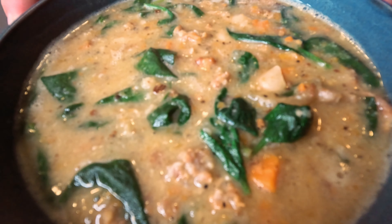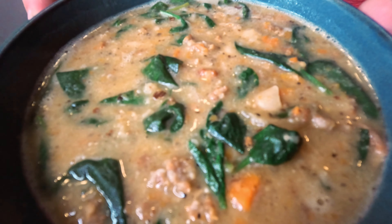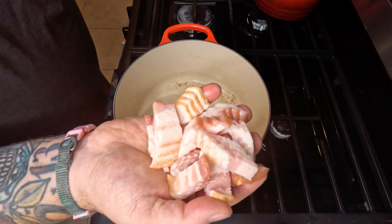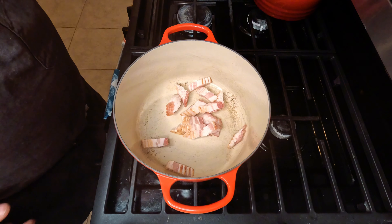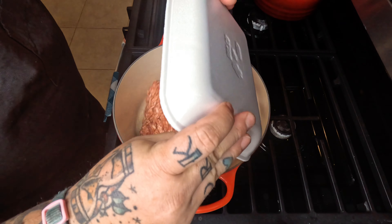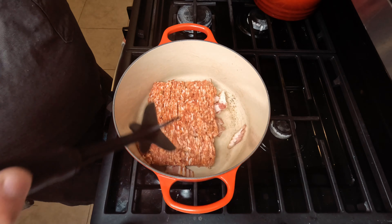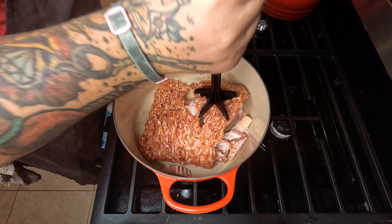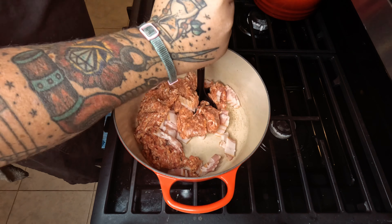Italian sausage and white bean soup — here we go. We're gonna start with rendering some bacon and then putting our Italian sausage in there at the same time. Kind of crush that up, let them get to know each other and start to render down.